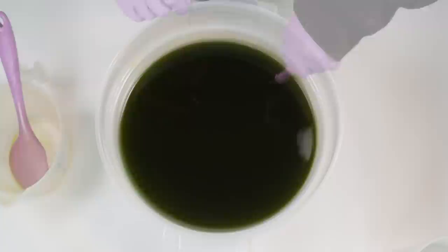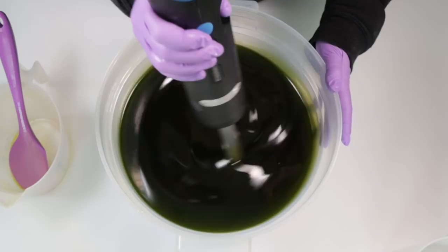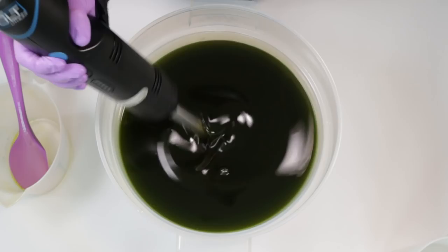Let's get this blended up. When you're doing an Aleppo soap using laurel berry oil, it will actually come to trace reasonably quickly. If you've ever made a castile and been blending and blending for ages, you shouldn't have that issue here.